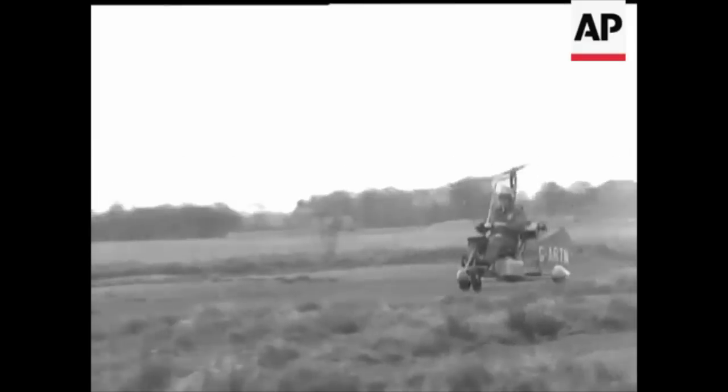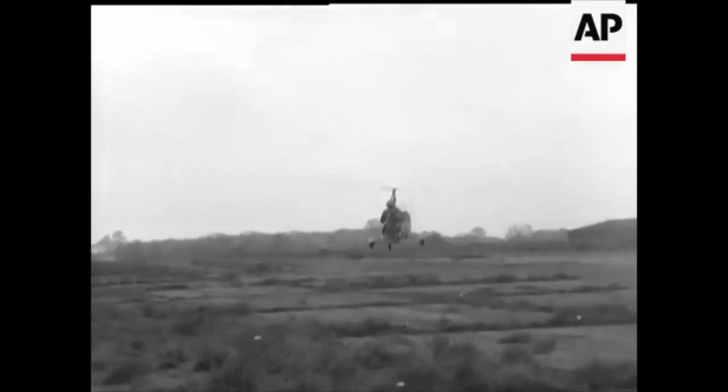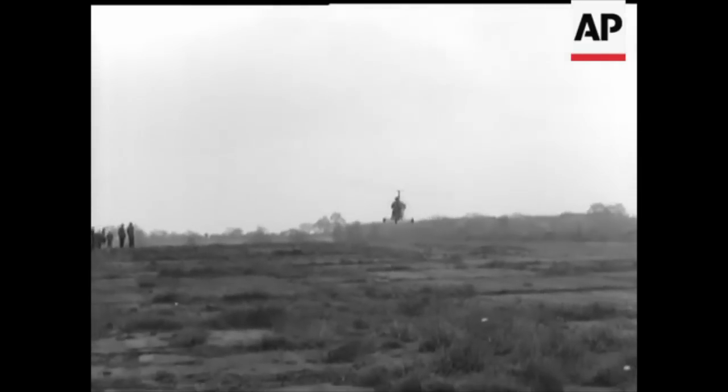Hello everybody, welcome to this Gyrocopter Flying Club flight briefing film. Intended to be used by all pilots to gain a better understanding of flying a gyroplane, in this film we aim to give insight into the dynamics and possible errors associated with takeoffs.